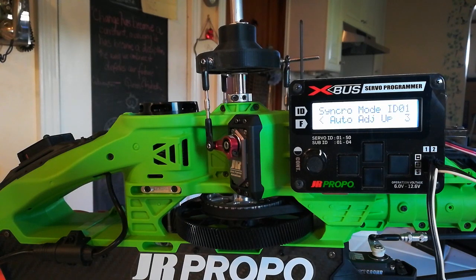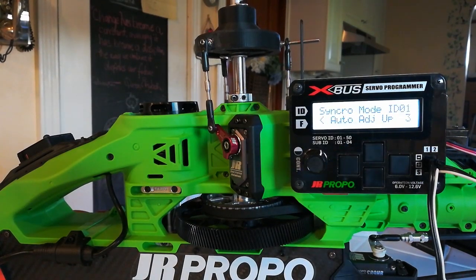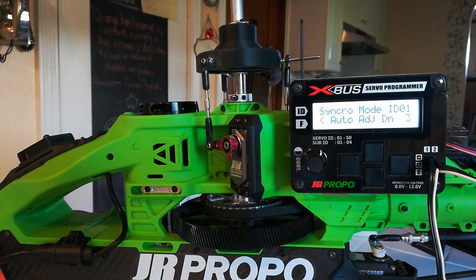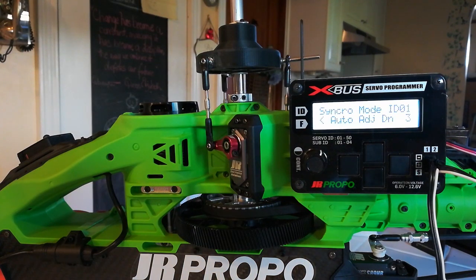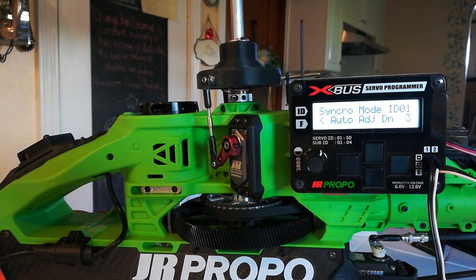Now it says adjust up 3, servo number 3. Still synchronizing the left cyclic servo to the elevator servo, and it's very close to the top of its arc. The left-hand cyclic servo has reached the peak of its arc, and now it's changing from auto-adjust up to auto-adjust down 3. Now it's going to begin working on the downward arc, matching the left-hand cyclic servo to the elevator servo. The left-hand cyclic servo has moved down further in its arc and is getting relatively close to the bottom.